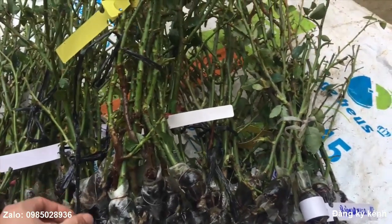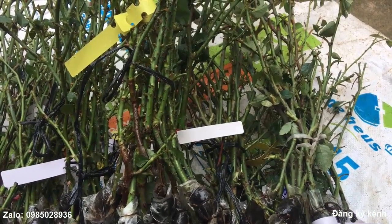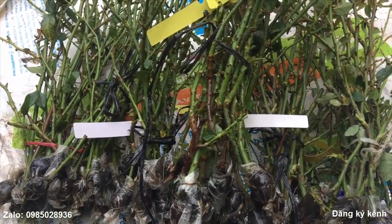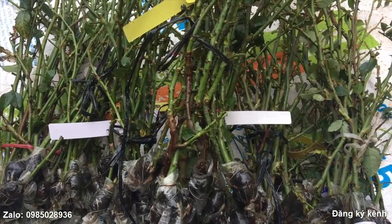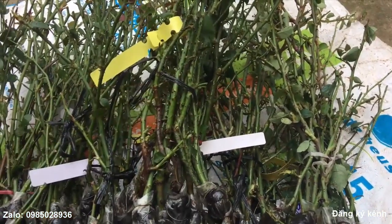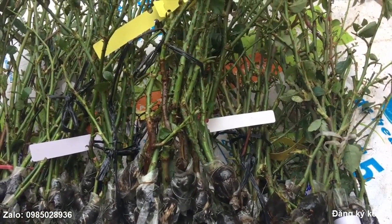Một điều lưu ý đối với các bạn trồng cành chiết: đối với hoa hồng ngoại cũng giống với hoa hồng cổ, sau khi các bạn mua về thì có thể dâm ra cát khoảng 3-5 ngày. Sau khi nó có rễ, độ dài khoảng 0,5-1 phân, thì chúng ta có thể tiến hành trồng ra chậu. Trong quá trình trồng, loại hoa hồng ngoại cũng như hoa hồng cổ, đặc biệt là phải luôn đảm bảo độ ẩm ở trong đất, với độ ẩm vừa phải để cây đỡ bị khô. Khô quá sẽ làm cho các loại sâu bệnh phát triển, đặc biệt là bọ trĩ và nhện.